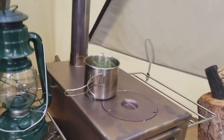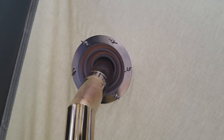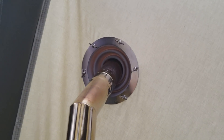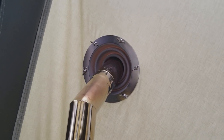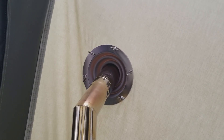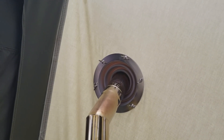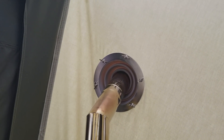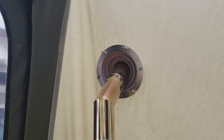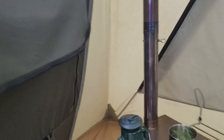Let me show you the outside setup. I have it running through the wall here through a stove jack — it's a high-temperature silicone jack made by the same company, Winterwell. It was a little scary cutting holes in a canvas tent, but measure twice, cut once and you get it done. We had some pretty good rains here the other day, so I got to test that out.